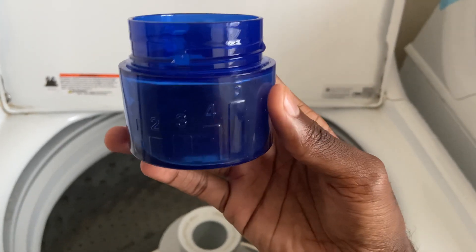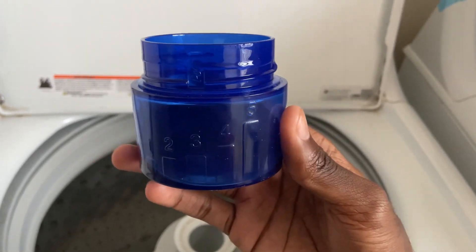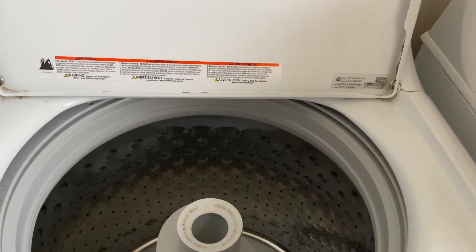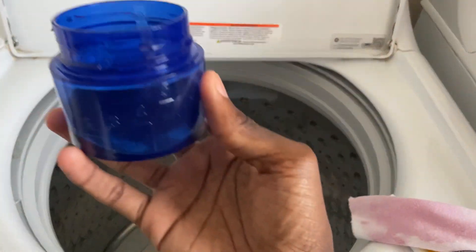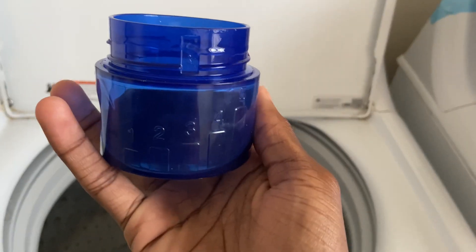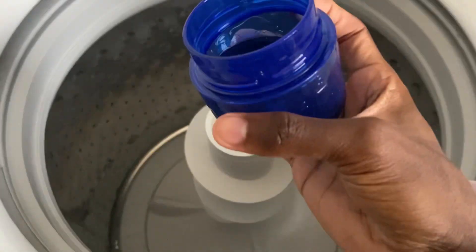Y'all know I really don't care too much about fragrance per se, but something about Tide just smells so good to me. It never really stays on the clothes like that. I filled it to the second line — it's a little hard to see because I have it tilted — but that's what we're going to be using.